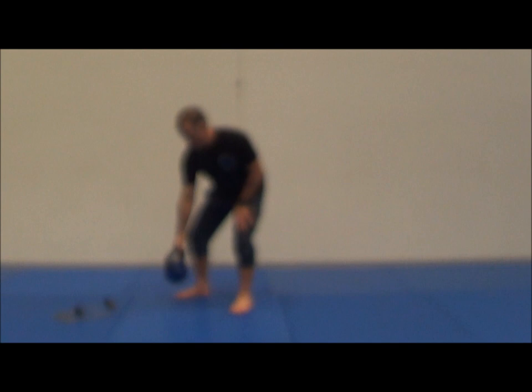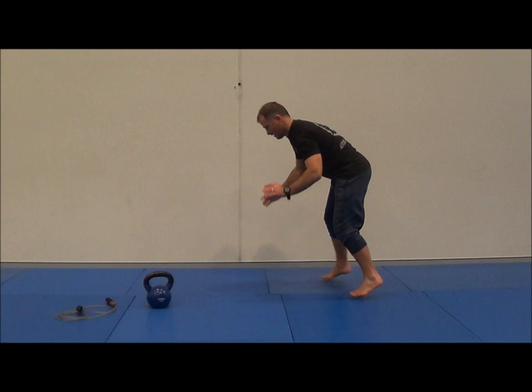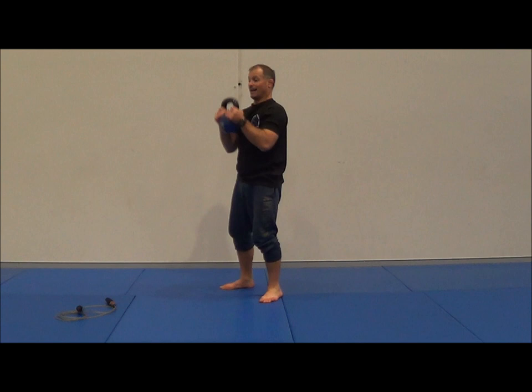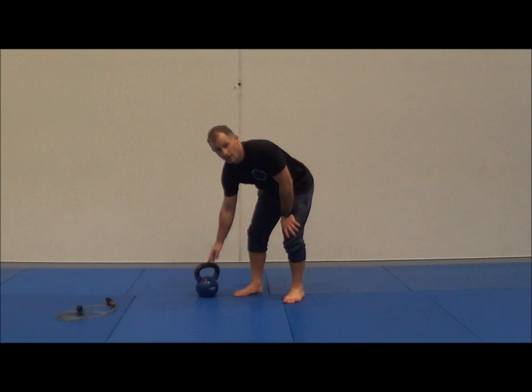I'll probably get to 22, maybe 30. After the minute, three sprawls — one, two, three — back in. Pick it up: 35, 36, 37, 38. I'll probably get to about 45 or 46 after the next minute, then three sprawls, get back up. I keep going until I've done a hundred.